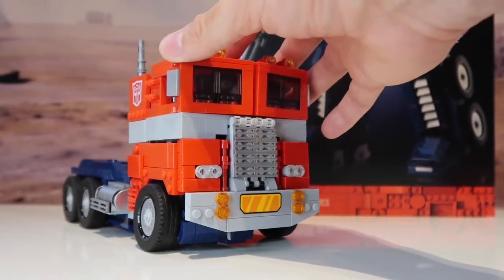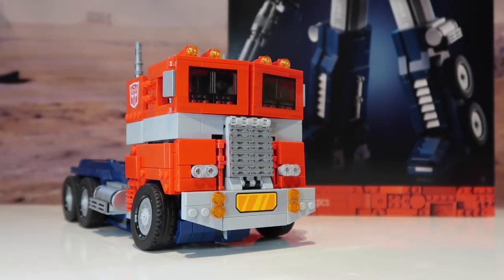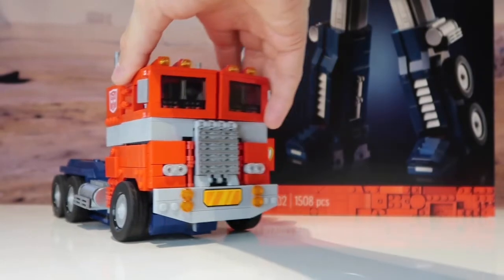It's not sturdy at all — that's the only disappointing thing. And the fact that it took about 10 minutes to transform, mainly because as I was doing it, bits of Lego would just fall off and I'd have to go back to the manual to make sure I put them back in the right place.